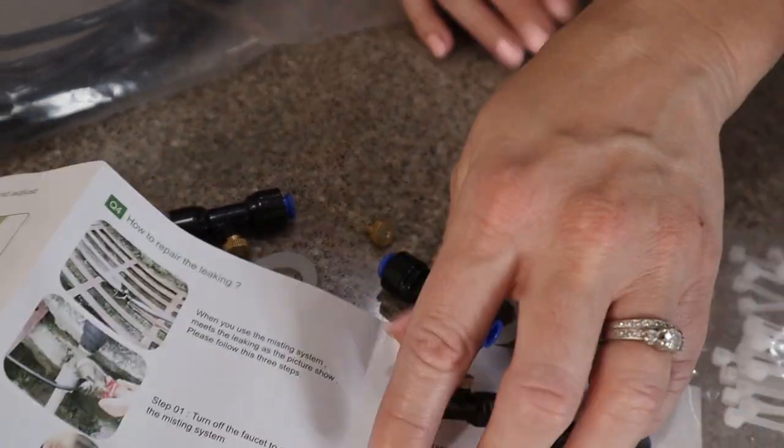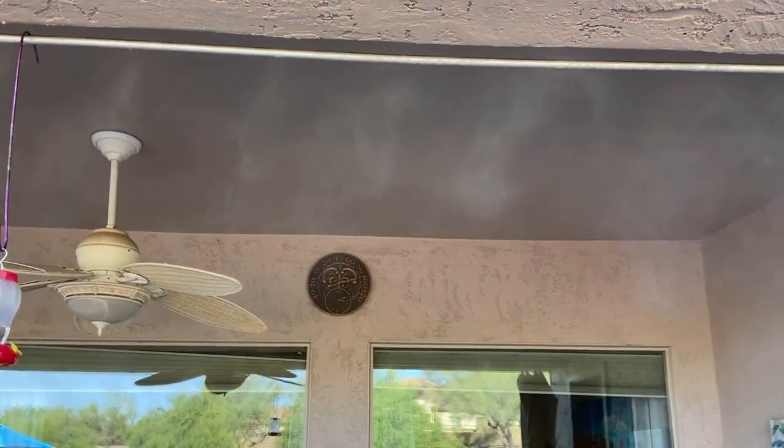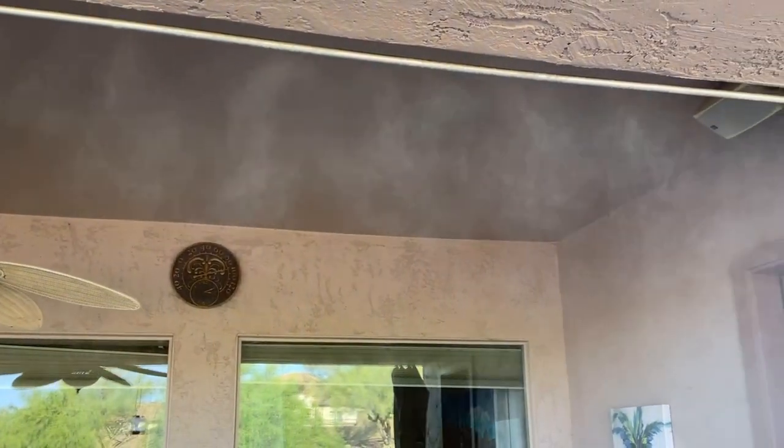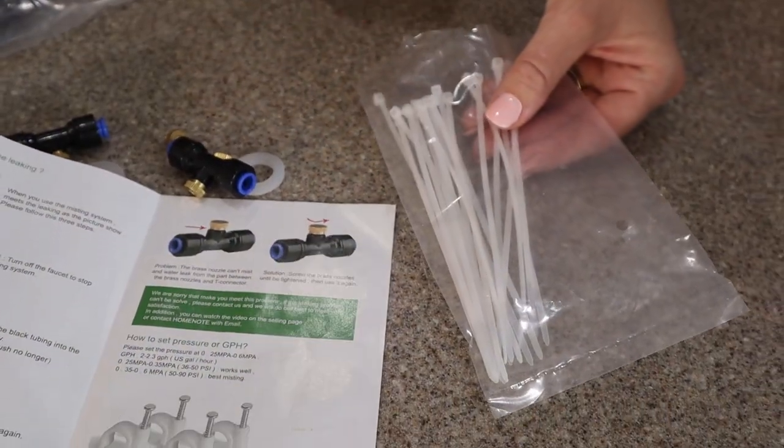They provide these little hangers and we already have ours all hanging up on our wall, but if you're tying them to something else they provide zip ties so that you can connect your hoses to other external poles or whatnot.